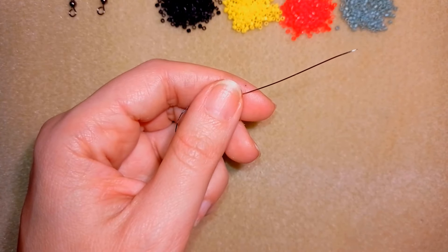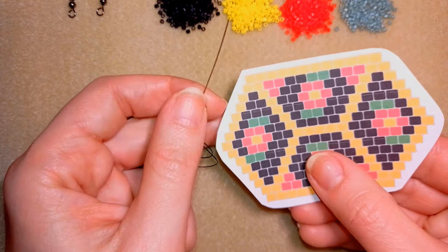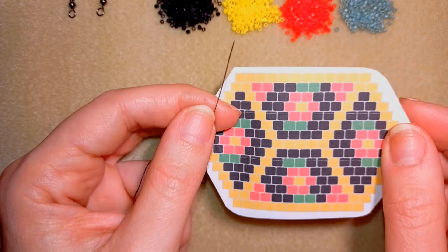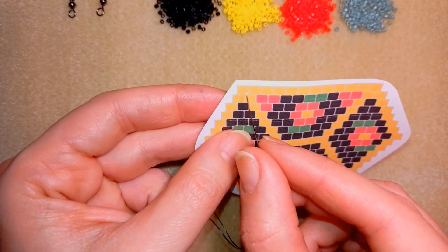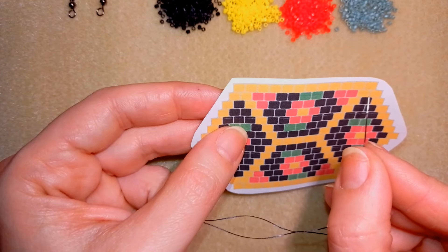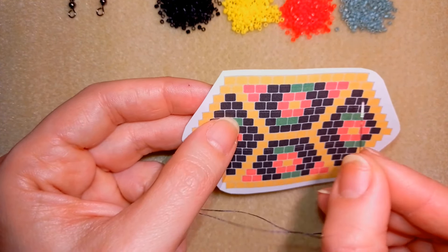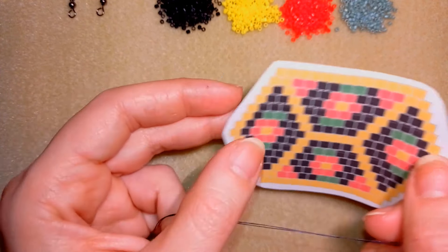I'm back with my thread on my needle. I'm going to take my pattern and start from the first row. If you don't see how many beads I have in the first row because they are all one color, I will tell you there are 12 beads in the first row, so I'm going to pick them up one next to each other.